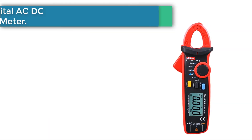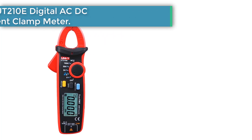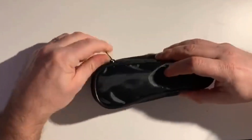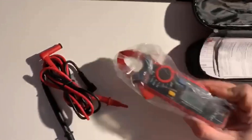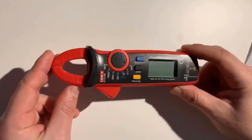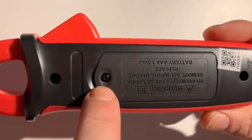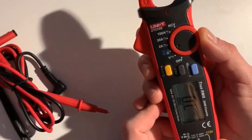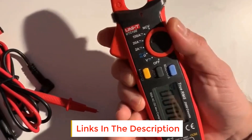Number 1: Uni-T UT210E Digital AC DC Current Clamp Meter. The Uni-T UT210E True RMS Mini Ammeter is a digital clamp meter that accurately measures both AC and DC current, making it an essential tool for electricians and DIY enthusiasts. With its ergonomic design and easy-to-read LCD display, this compact ammeter ensures effortless operation and precise measurement of currents up to 100A.